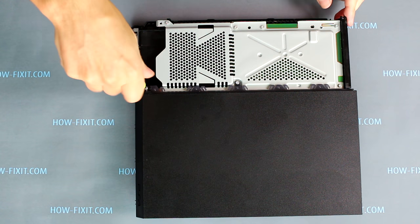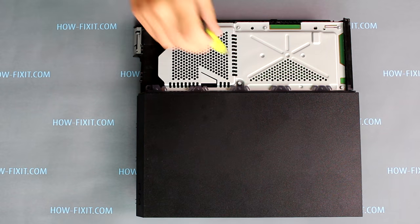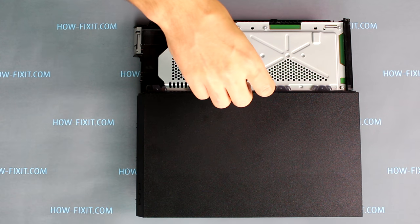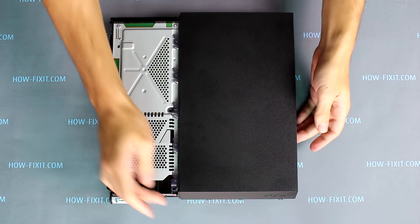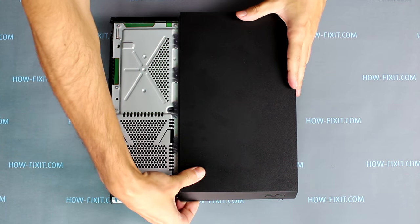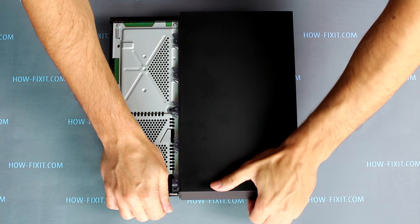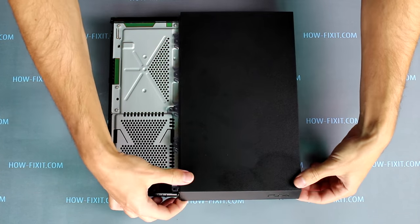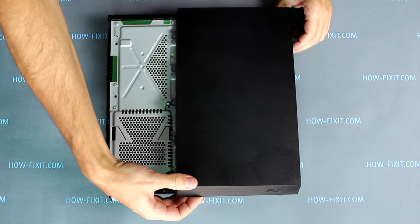Remove two screws securing the top cover of the PS4. Grab the top cover near the power button and pull up — you will hear it click as you pull up. Move to the opposite side of the top cover and pull up there as well, then just lift up the cover.